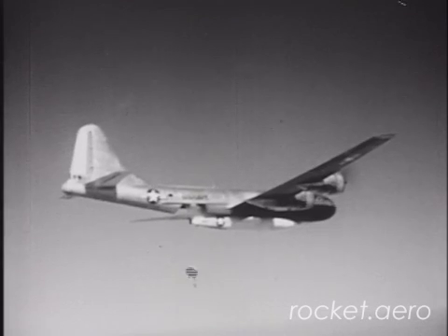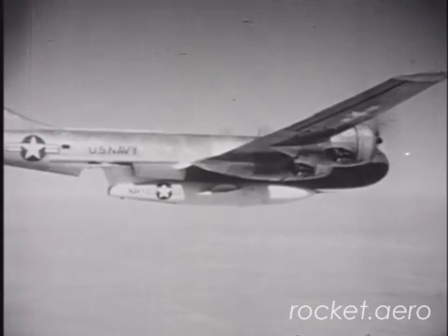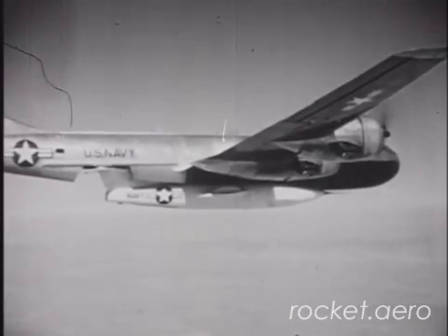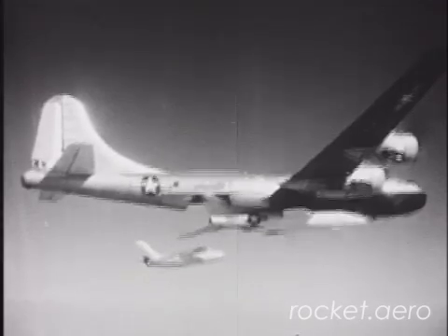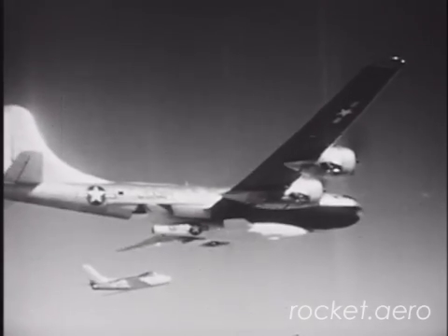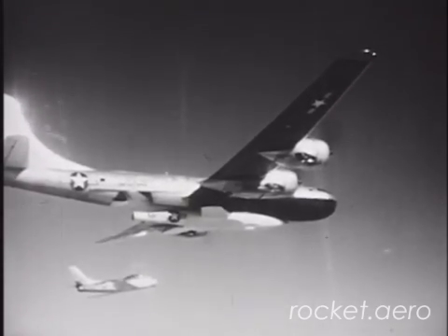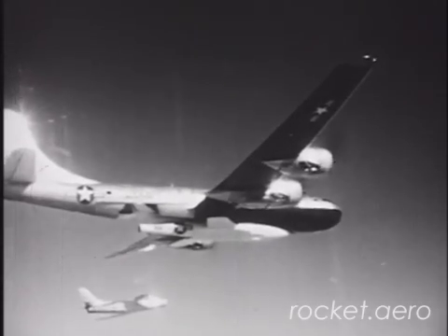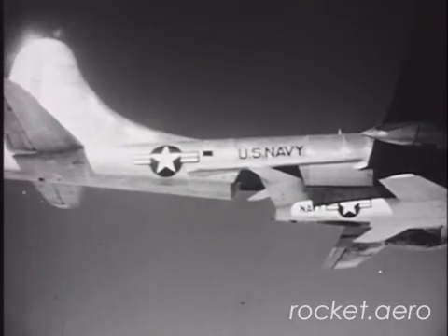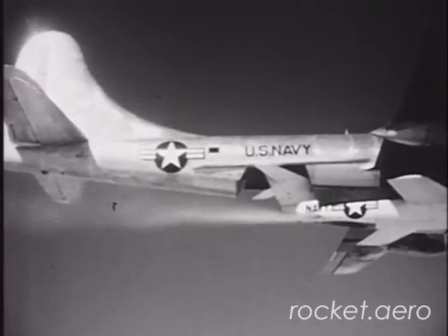Many prominent test pilots had the opportunity to fly the Skyrocket during its operational life, including John McKay, Bill Bridgman, and Marion Carl, who flew the aircraft to an unofficial altitude record in excess of 83,000 feet on August 21, 1953. Perhaps no pilot is more closely associated with the Skyrocket than Scott Crossfield, who became the first man to fly twice the speed of sound on November 20, 1953, when he reached Mach 2.005. The aircraft never exceeded Mach 2 again.